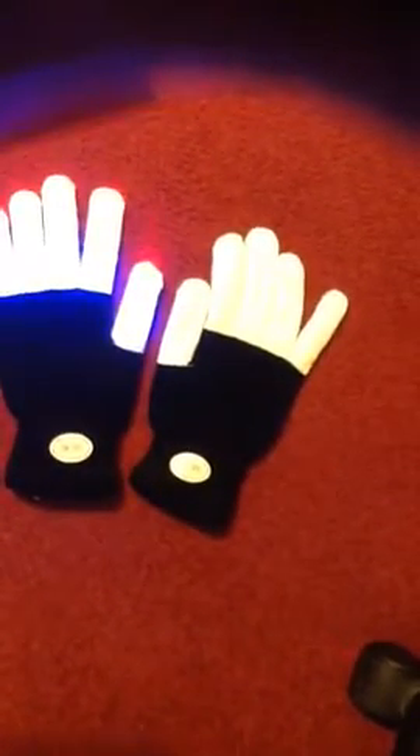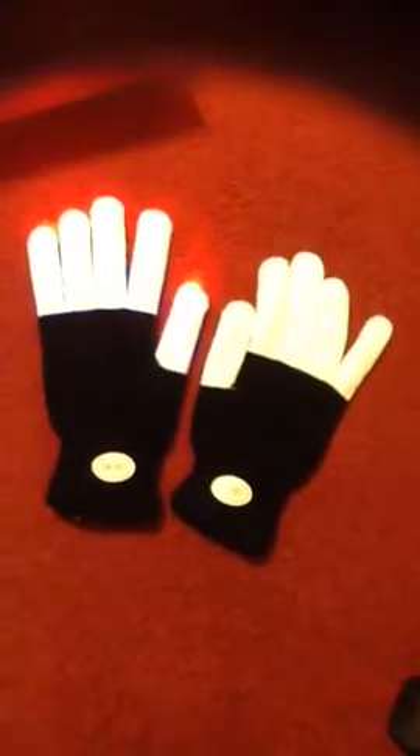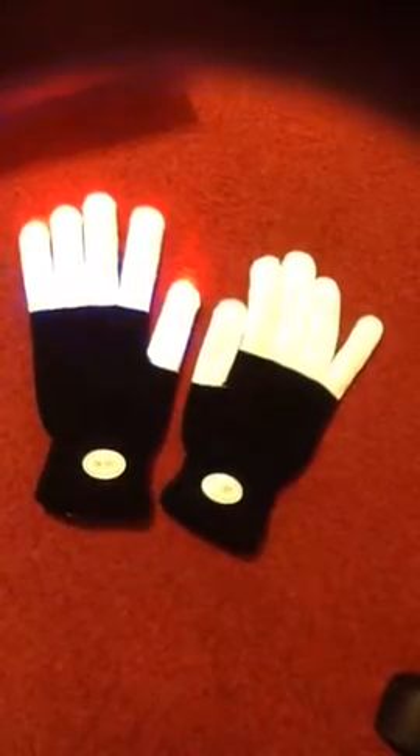These gloves are very awesome. I decided to purchase this product strictly out of curiosity and I'm so glad that I did. I've never seen such a simple item idea turn into such an amazing product.